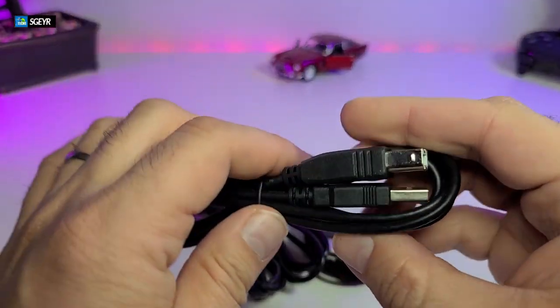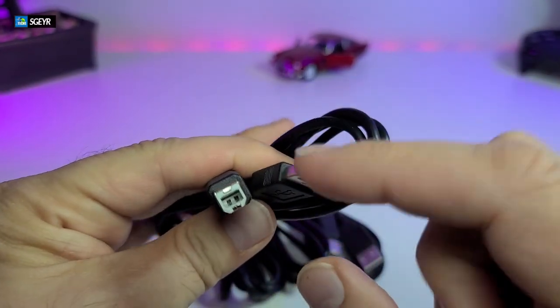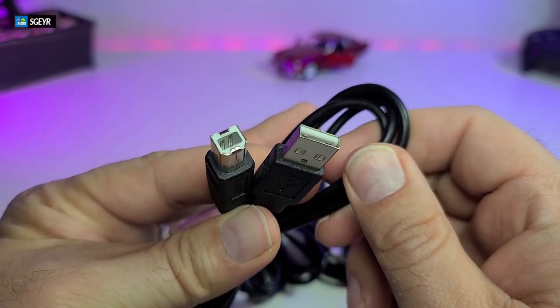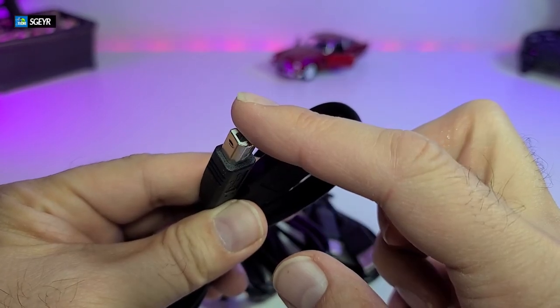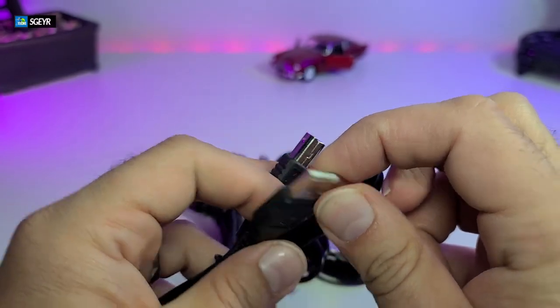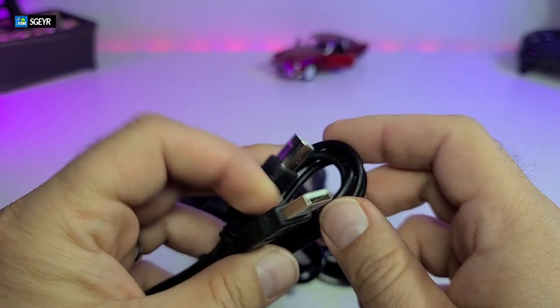It comes with four USB wires. There are two types of connectors — one is more like a printer connector — but these are all USB 2.0. You do not need anything higher than that. One end connects to the back of your KVM HDMI switch, and the other end goes to your keyboard and mouse, or to a hub if you have one.